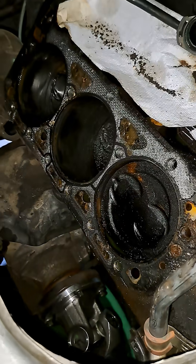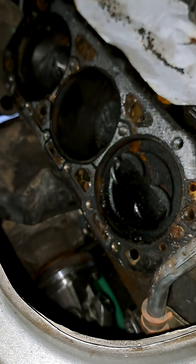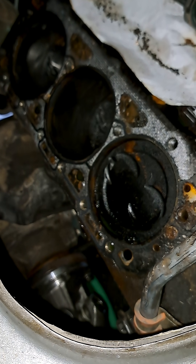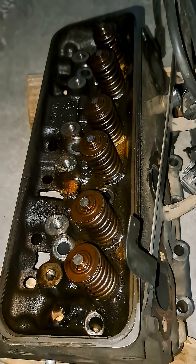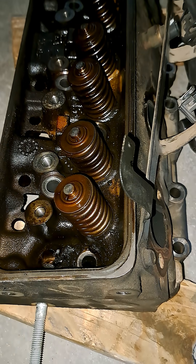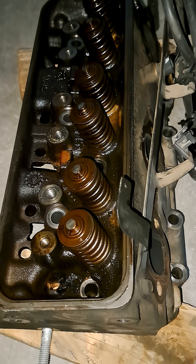Here's the block — we'll start taking this head gasket out tonight, I'll go live and do it. Then we'll start going through this cylinder head as well. All right, thanks for watching, till next time.